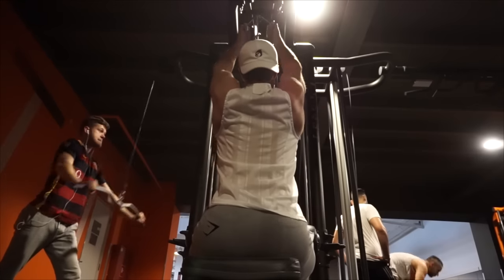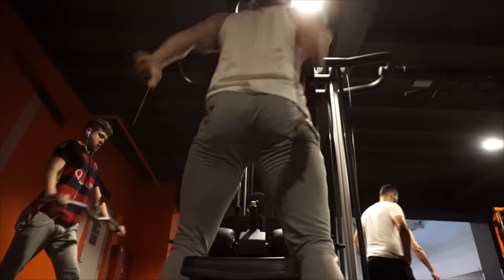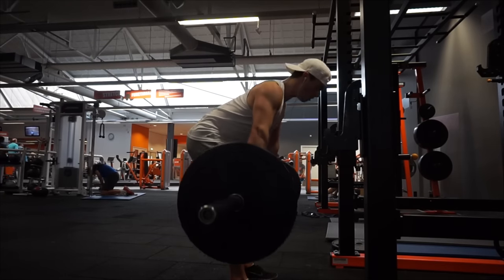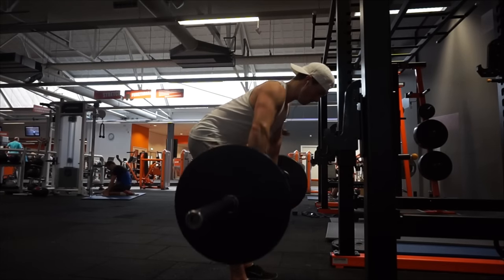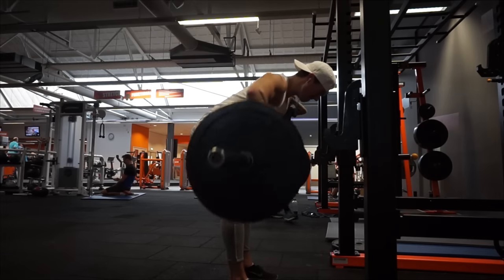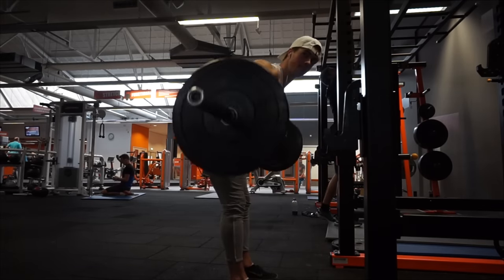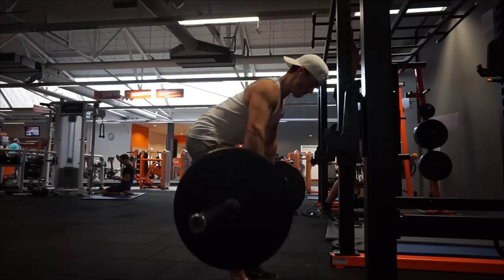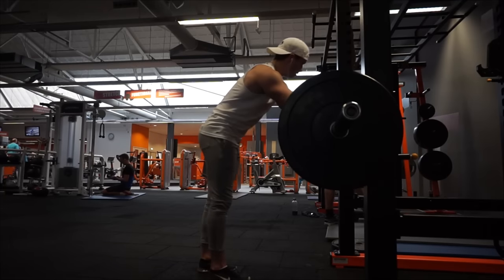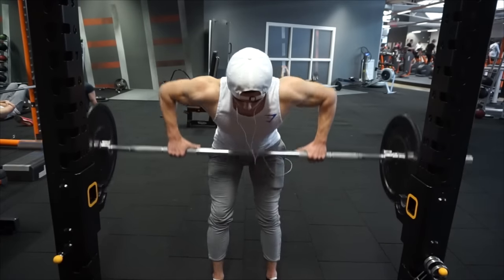You can do a full grip or a thumbs-over grip, whatever you prefer. We're going to do five sets with six repetitions — a little lower rep range — because we want to work more on strength with these exercises. The first back day focuses more on the hypertrophy range, and the second back day uses more strength-based rep ranges, so we can get a little stronger and then do hypertrophy on the first back days.